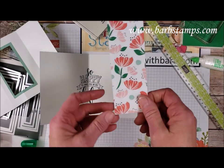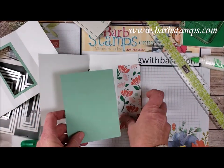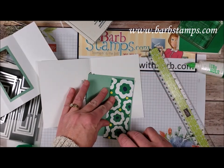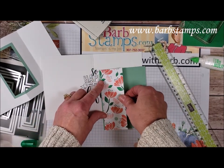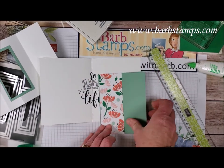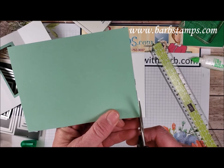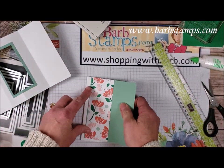I brought in a piece of the Designer Series paper and I just cut this down to be the same as this layer here — it's 5¼ by 2 inches. We can go ahead and add this piece to our layer of Mint Macaron. I'm going to leave a tiny bit of the Mint Macaron showing on the side, just a teeny tiny little bit just for some interest there. I think this is a tiny bit too long — not a problem, we can just snip that off with some scissors. Unlike if it was too short, you can't add paper. That's going to go on the front.